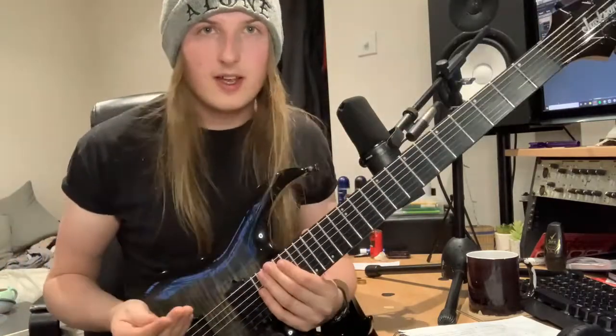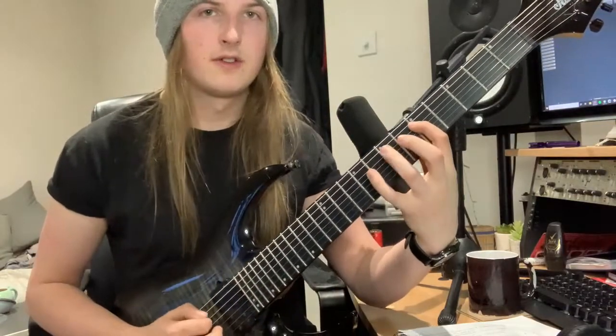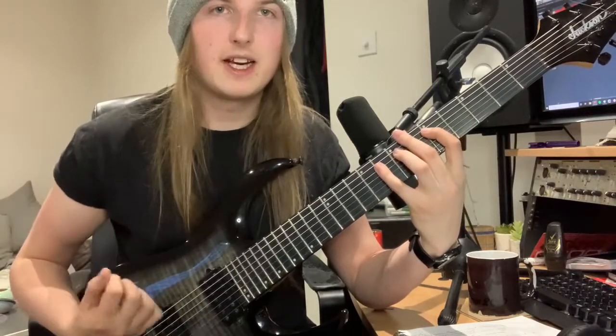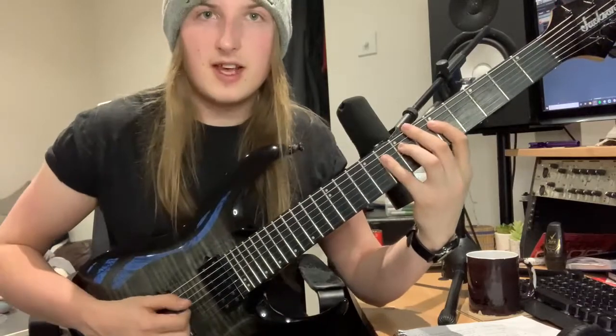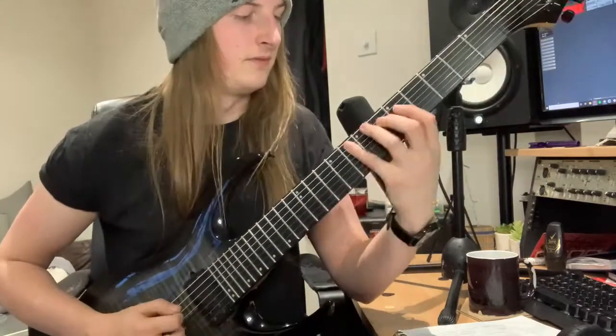All you have to do is play the notes twice. If you just want to speed that up, what you want to do is a motion where you dig into the pick and then bring it back out. I'll show you how to do that.